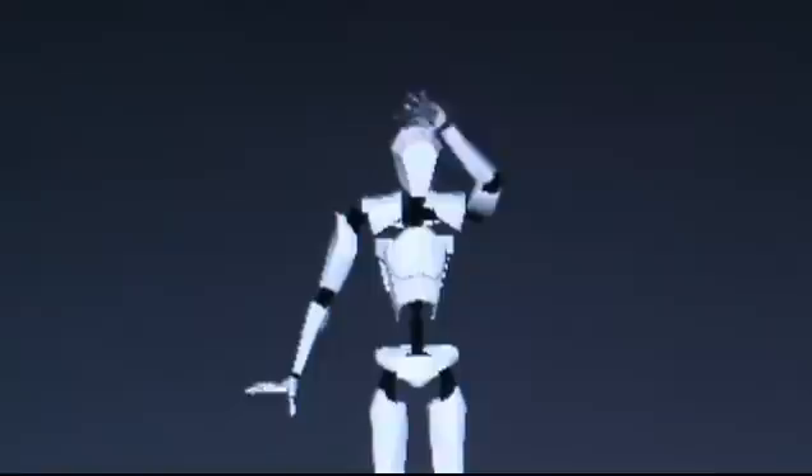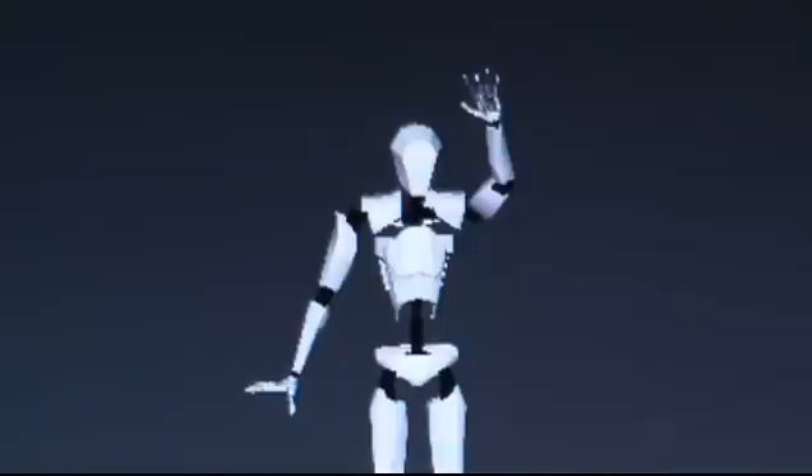Hi everyone, it's Chris with ledoo.com and printedrobots.net. I'm demonstrating the BVH file that several of you have asked me to create. Now you'll see me working through some of the finger motions.